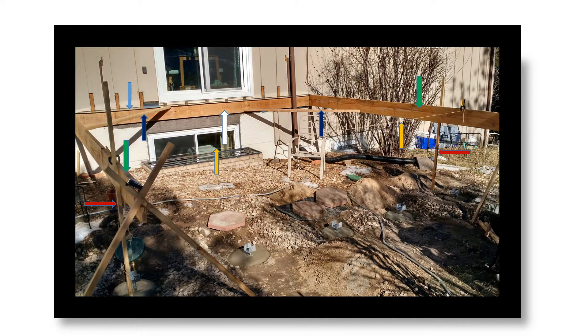Getting started with the deck build. Mount the ledger to the house with temporary screws, identified by the white arrow, and temporarily screw the side joists, identified by the green arrows, to the ledger. Screw several pieces of 2x2s to the house to temporarily support the ledger while securing it. Also, support the joists with temporary posts identified by the red arrows.